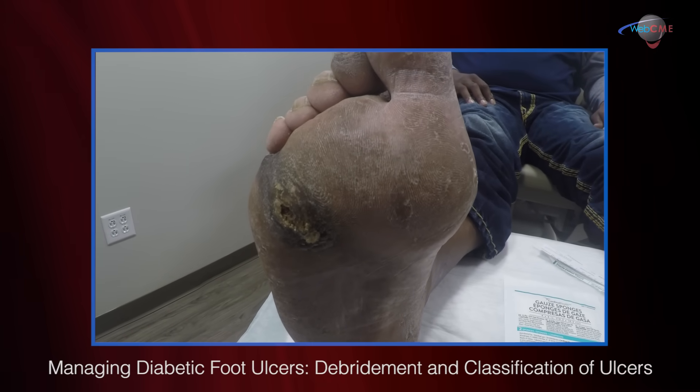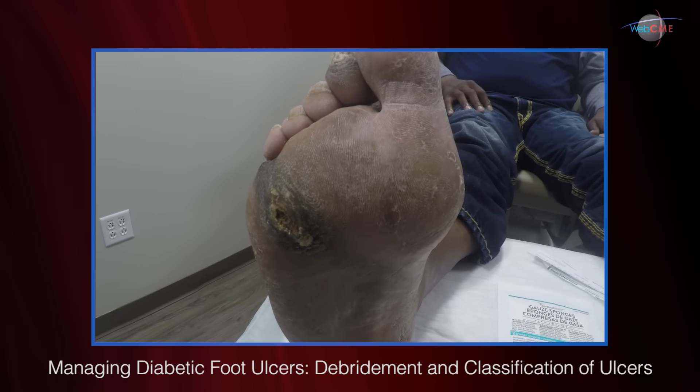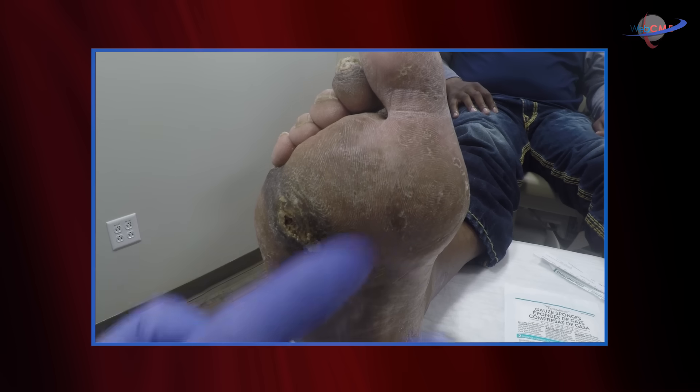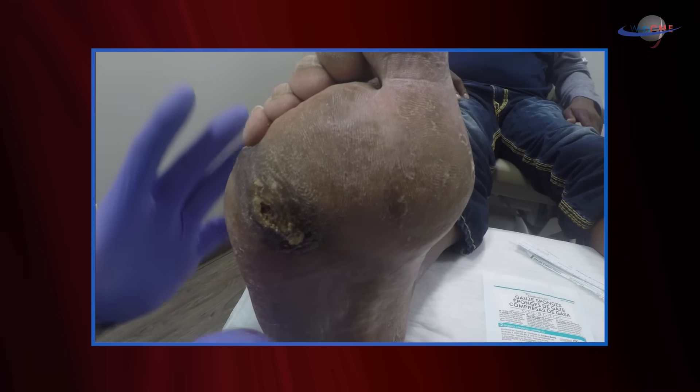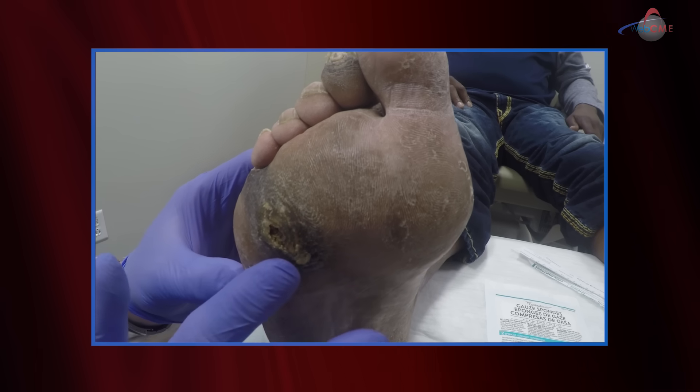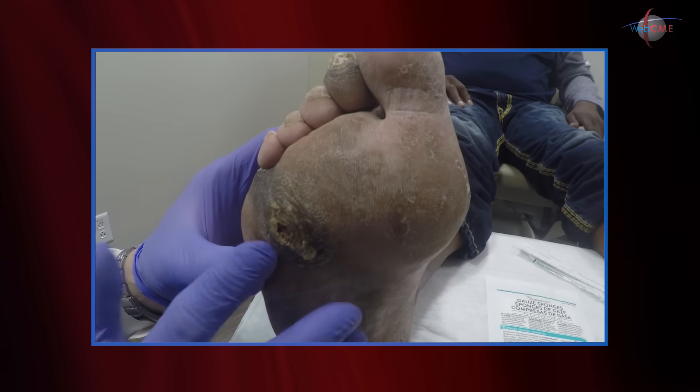Welcome to another edition of the Wound Care Window. I would like to illustrate the effects of diabetes from a neuropathy standpoint. When patients have diabetic neuropathy, they have insensate portions of their foot and foot abnormalities. This becomes a weight-bearing surface, and they will develop callus over those areas of weight-bearing — you can see the callus build up in this area.